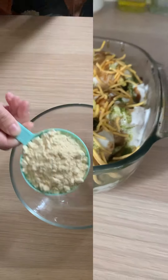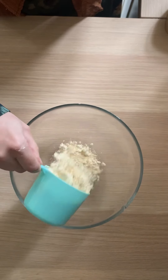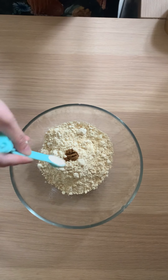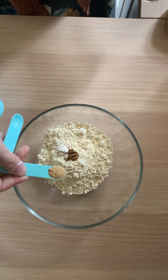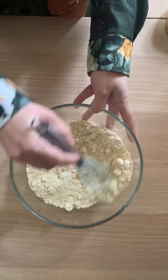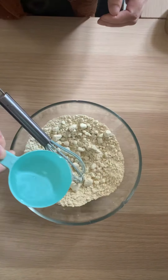This is absolutely delicious and this is a cheat recipe. We're going to start off with some chickpea flour — yes, chickpea flour, trust me — along with cumin powder, garlic powder, ginger powder, and some salt. Mix those together to distribute the spices evenly in the flour.